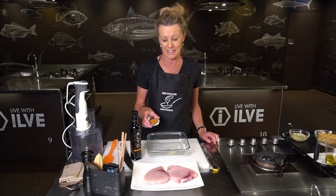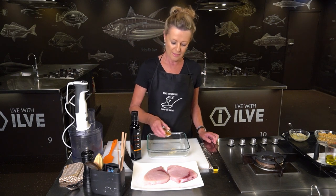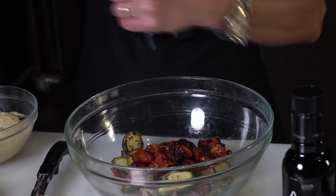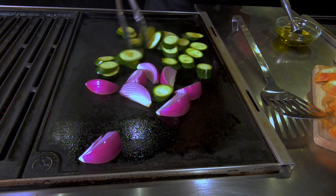In with my spice mixture — this is Ras al-Hanut, which basically means top of the shelf. It's a cacophony of colour and beautiful flavours.